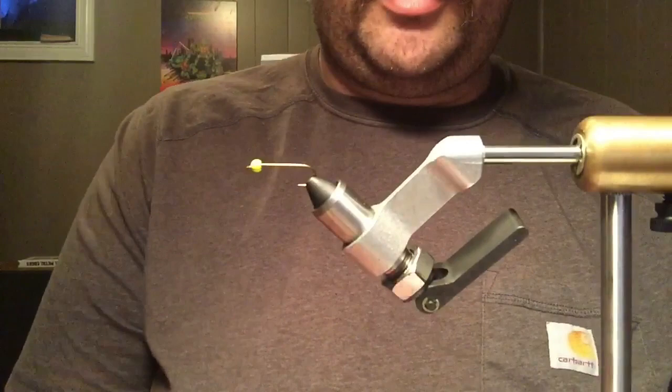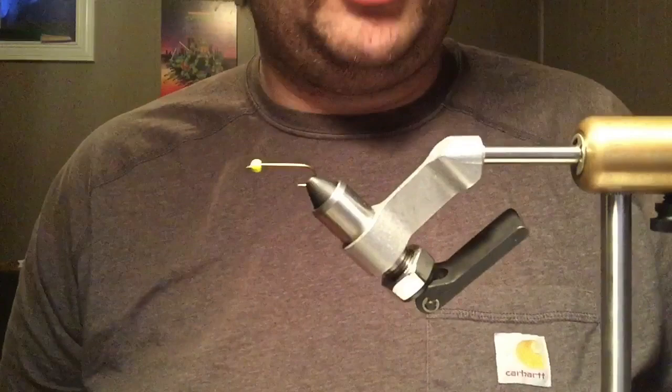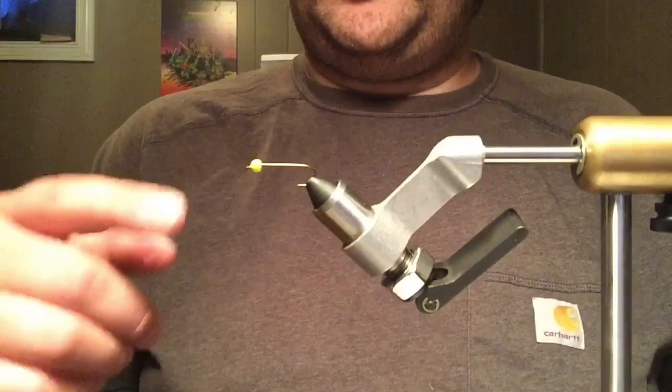Fish these under an indicator, strip them slow, fast — you name it. I've got a box full of them. Literally nine times out of ten, that's what I have on — some sort of leech.